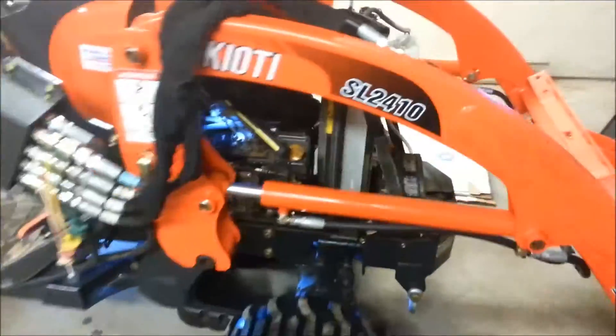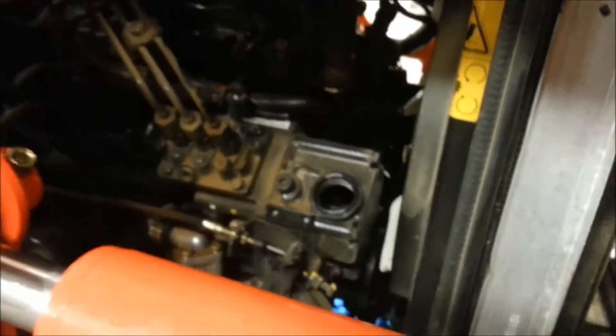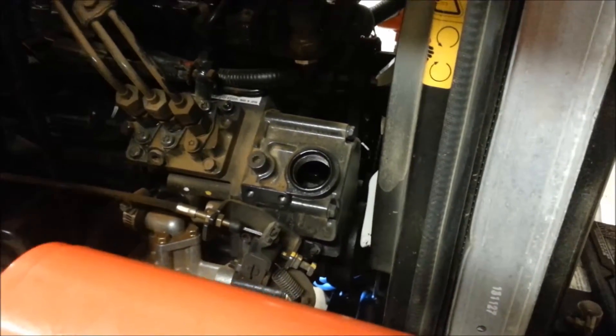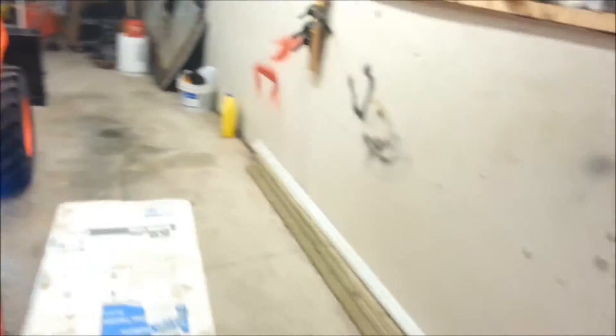Before I move the filter, I'm going to drain the oil. What I like to do first is loosen the oil cap — even take it off. By doing that, it allows the oil to flow freer from the drain plug below and prevents a vacuum building up. So I like to remove that first. Then I'm going to go around, take the drain plug out, drain the oil, and then remove the filter.